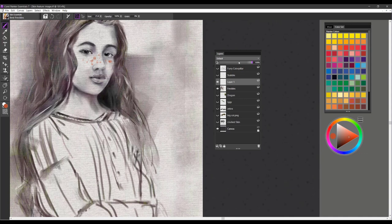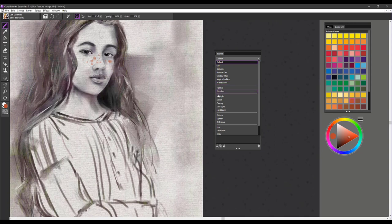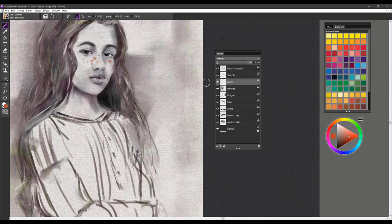Looking at the composite methods here, I would probably change this to what we call Multiply, which gives you a much more transparent effect. Then by bringing the opacity slider down, I can make those freckles look a little more natural looking. You can always utilize your eraser if you need to erase certain parts of the freckles and only want certain freckles to be showing.